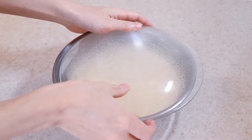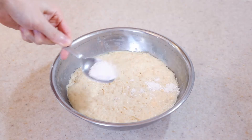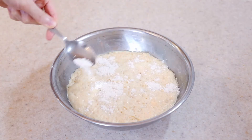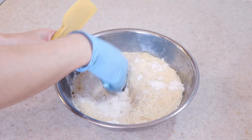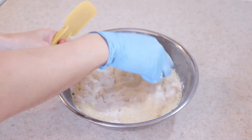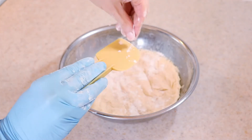When the dough has risen and at least doubled in size, sprinkle it with some flour. If you stored the dough in the fridge overnight, pull it out in advance to let it come to room temperature before moving on. Punch the dough down and, using a floured spatula, release the dough from the sides of the bowl.